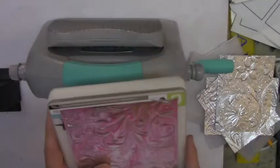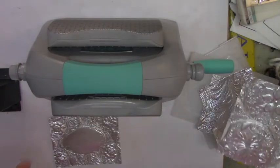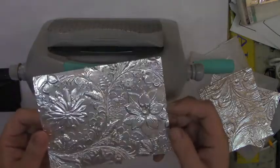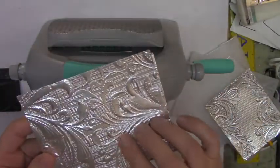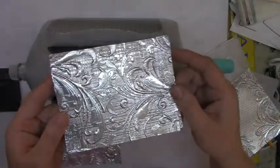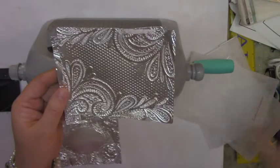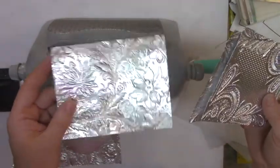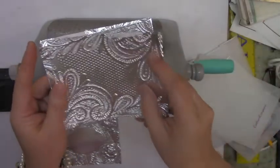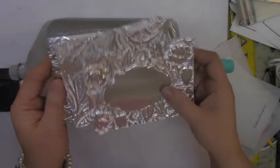Sarah showed on HSN how you can take regular aluminum, back it with cardstock, run it through, and the result is beautiful. I thought the aluminum actually picked up the texture even better than the paper. It's not as shiny — it has a matte finish — but I really love how it came out. Here are samples of the folders in this kit — look how beautiful they are.